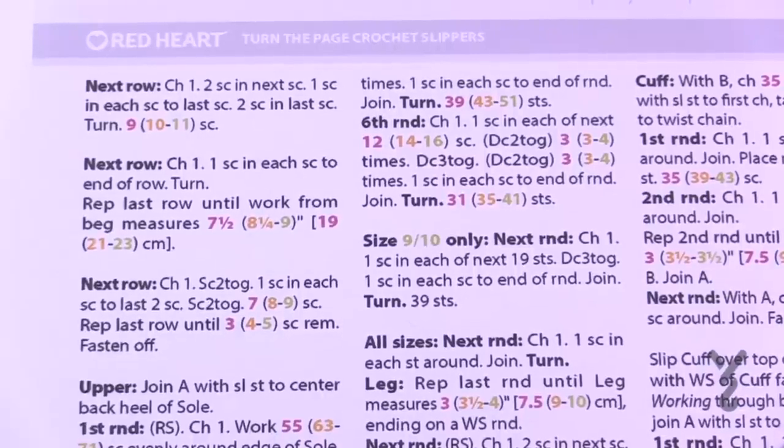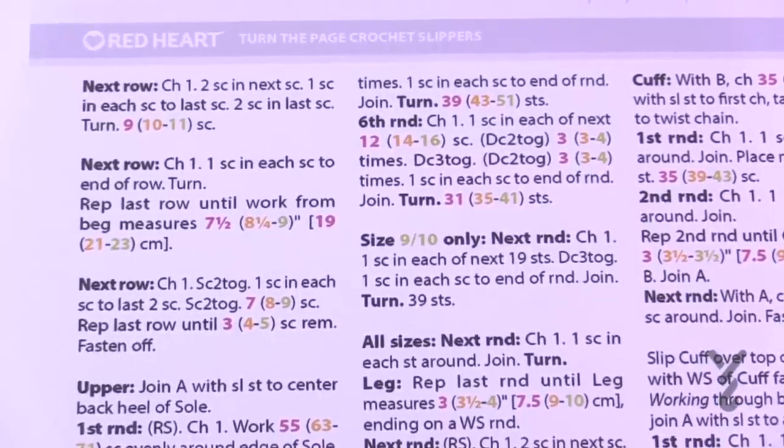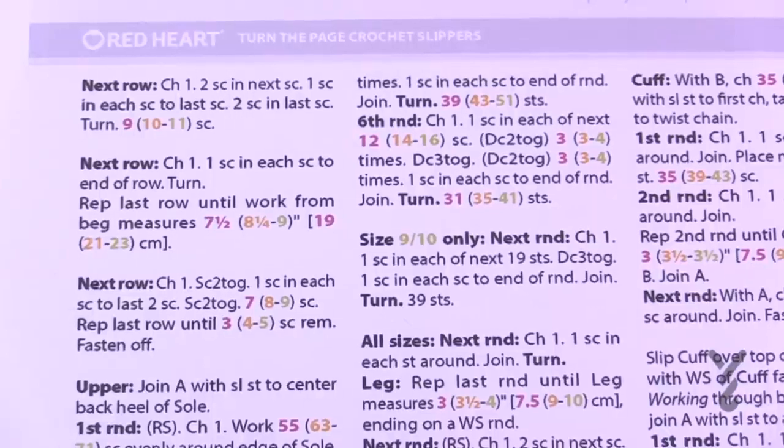We're going to use a 6.5mm, size K crochet hook today, and we'll start off with our main color of the Red Heart Hygge — spelled H-Y-G-G-E. Let's get started.